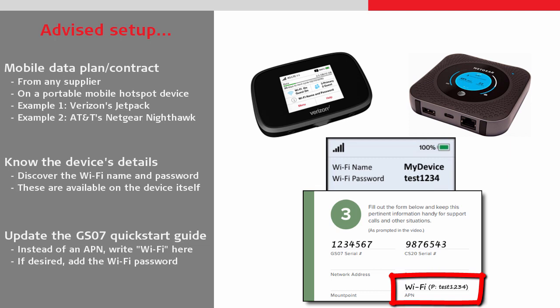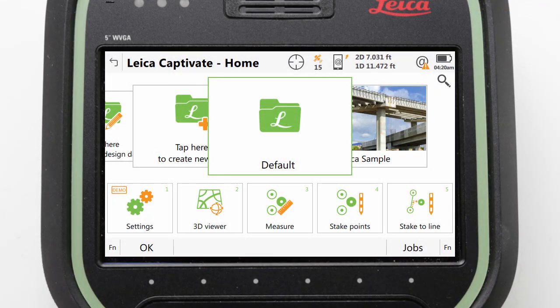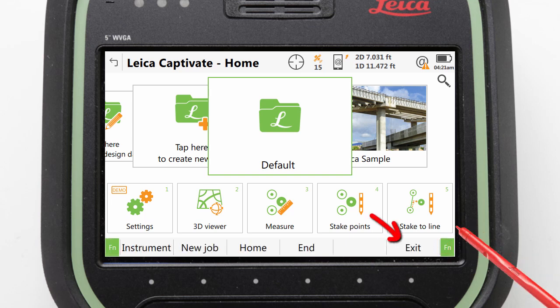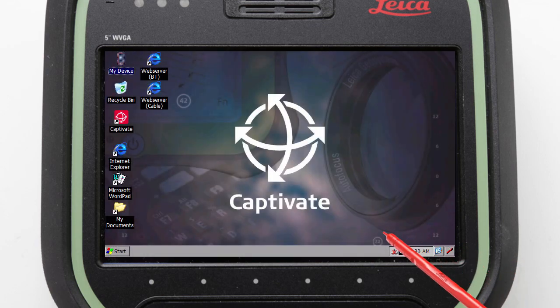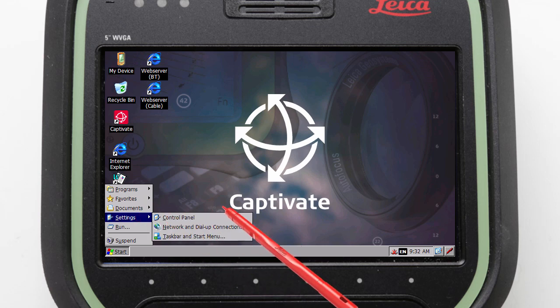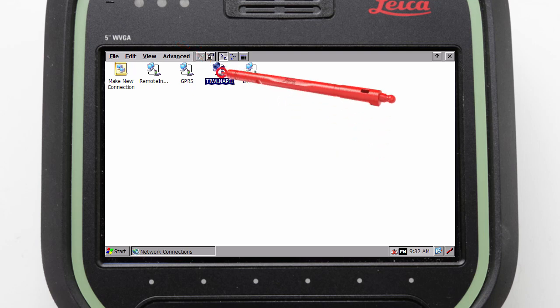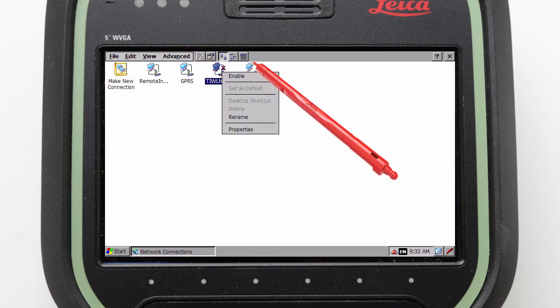Once our mobile hotspot device is ready, turned on and close by, we can use Windows to connect the CS20 to the WiFi. For this we press the FN button in the lower corner of Captivate and then select to exit the software. We can then tap the Windows start button, enter Settings, then Network Connections, and select and press and hold on the wireless connection to ensure that it is enabled.